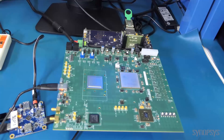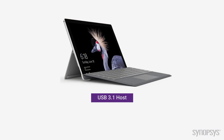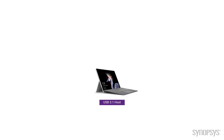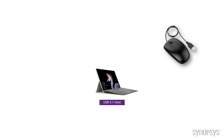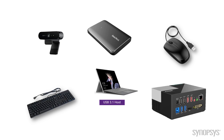Building a USB 3.1 host for certification is challenging. For you to build a super robust host for your customers is even more challenging. Your customers and end users expect your host to be able to connect to the cheapest $2 mouse, USB docking stations, $10 keyboards, 4K webcams, and super fast USB 3.1 SSDs. They expect to be able to use that SSD continuously while plugging and unplugging all kinds of devices all the time.